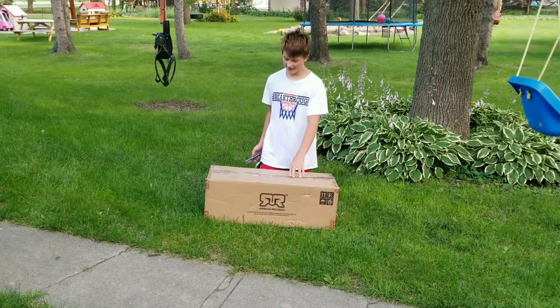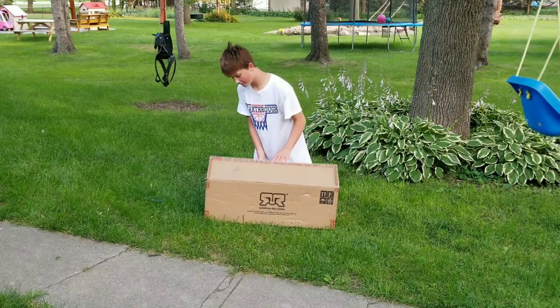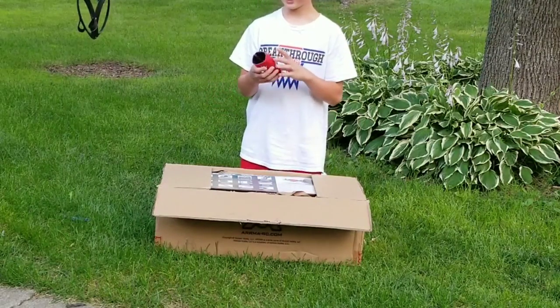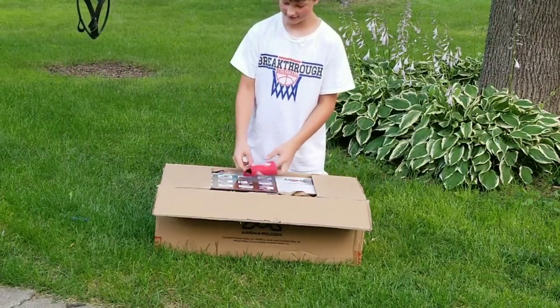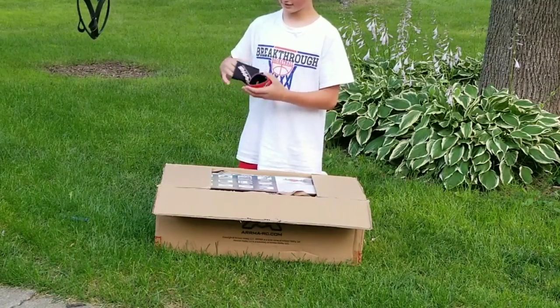And after a very, very long intermission, we got back. Alright guys, we're finally opening it. Had a bit of a distractor. Guys, we got a Traxxas cooler mugs thingy.